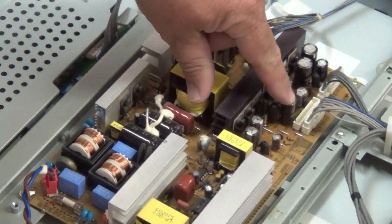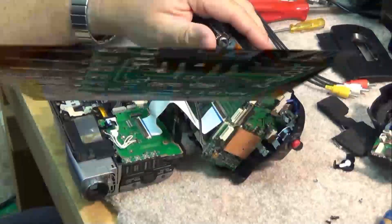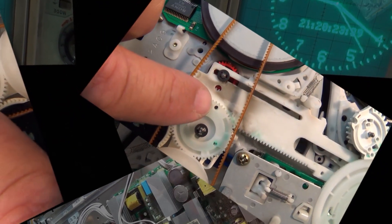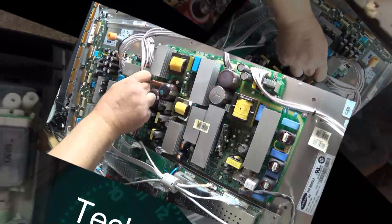We're going to look at an ozone generator today. This is a device that generates ozone gas and is used to purify vegetables and fruits before you cook with them. You put your vegetables in a sink with water and run the ozone gas through it — it's supposed to kill bacteria. Anyway, this one's not working. A buddy of mine brought it to me; he says if you give it a smack it starts up, so it sounds like a bad connection. Let's check it out.